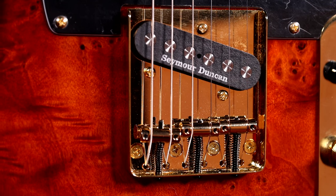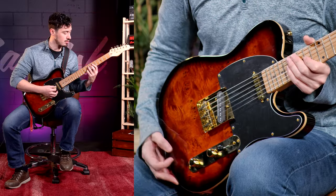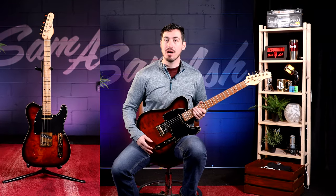Michael Kelly, Seymour Duncan — two names synonymous with tone and quality craftsmanship, now available all in one package. I'm Rory over at Sam Ash, and this is the Michael Kelly Mod Shop 50.